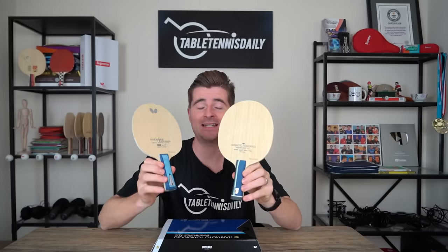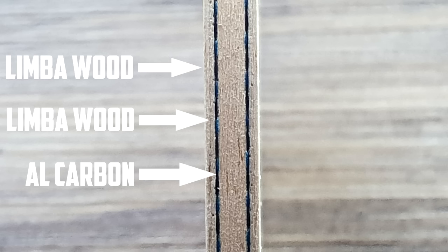To be truthful, this blade is very similar indeed to the Innerforce ALC in terms of composition and makeup. They're both seven-ply, both have two layers of outer wood being limber, and then the inner ply being carbon. The idea behind having two layers of wood and then the carbon is that it gives you more of a softer contact — more of a woody carbon feel — whereas a blade that uses just one layer of outer wood and then carbon gives you more of a carbon, harder contact, such as a BOW ALC.